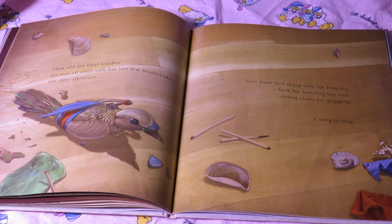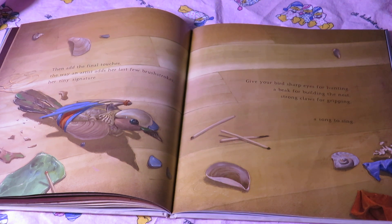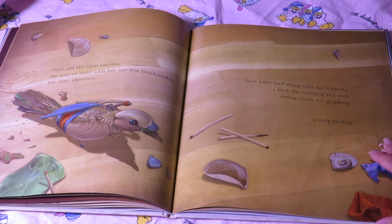Then add the final touches — the way an artist adds her last few brush strokes, her tiny signature. Give your bird sharp eyes for hunting, a beak for building the nest, strong claws for gripping, a song to sing.